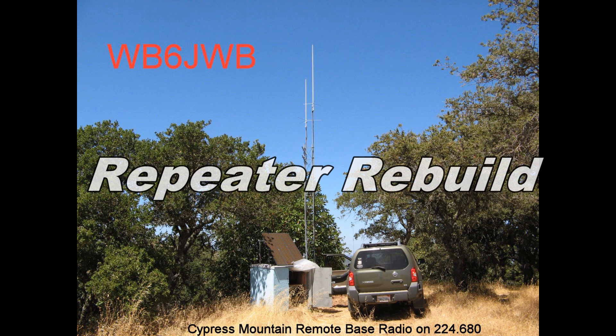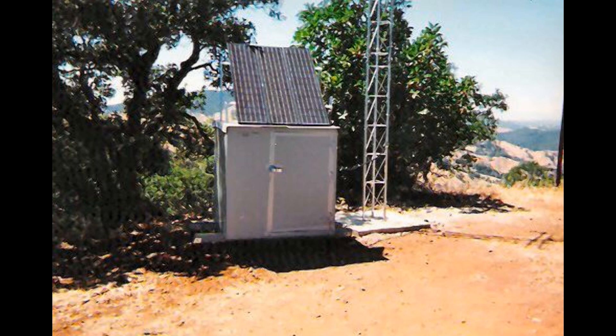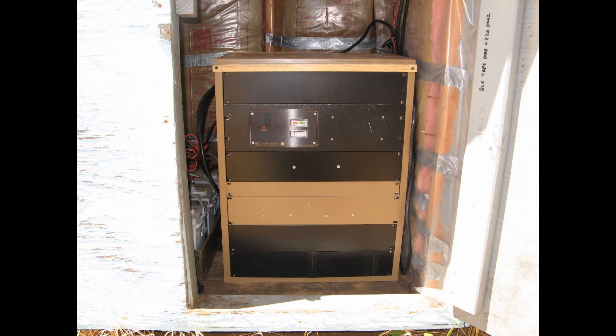Hello fellow ham radio operators, this is Sean WB6JWB with my story about rebuilding a 220 repeater and remote base. The original repeater was built and installed in May of 1994 and has consisted largely of the same equipment since that time, including the solar panels and charge controller. Everything had run relatively smoothly for the past 21 years until one day in July.